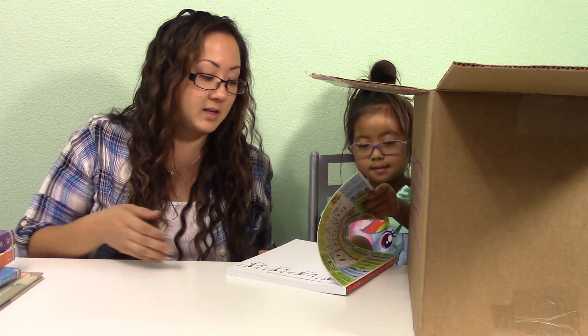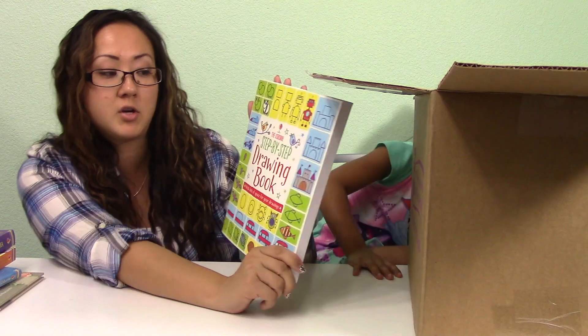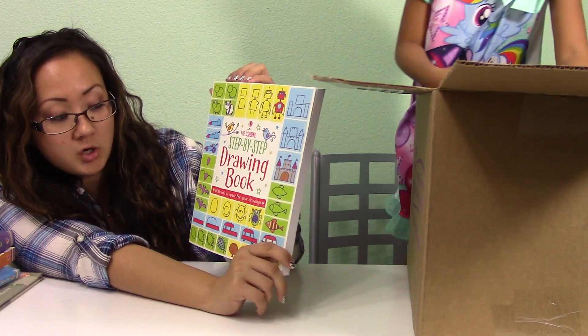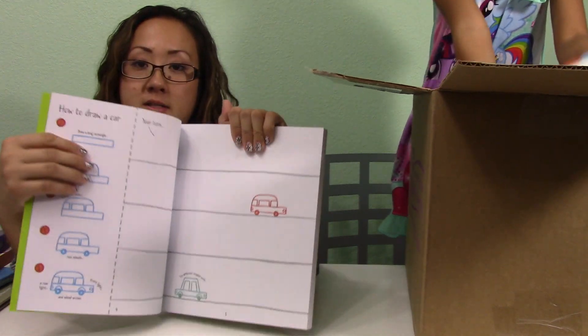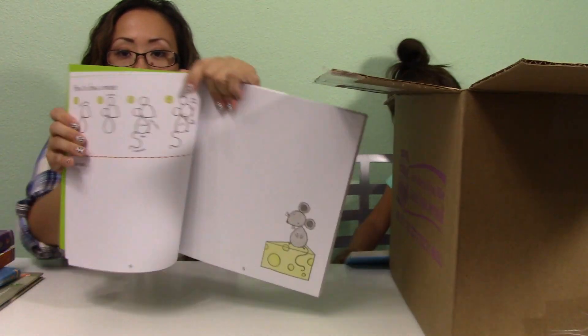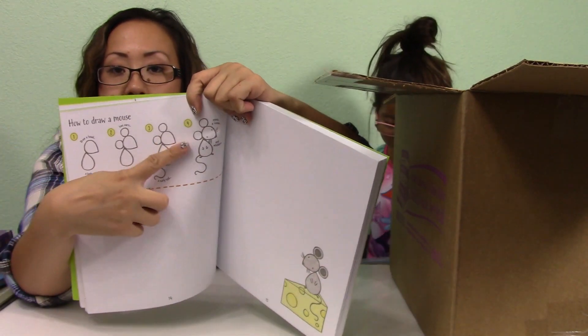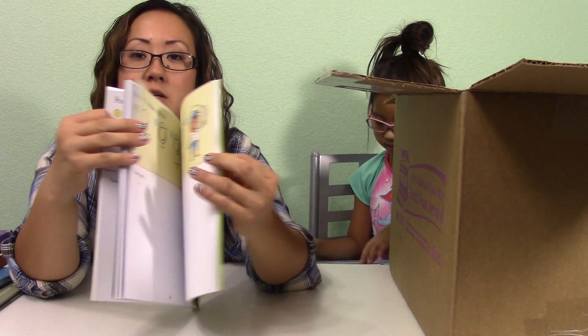She's really into drawing now and learning how to draw, so I got the Step by Step Drawing Book. It comes with lots of space to do your drawing, so you can practice in the book too. It shows you step by step how to draw something and gives you space to do it right on the side, which is really cool.